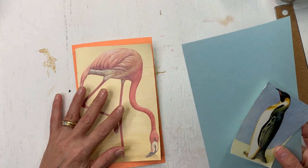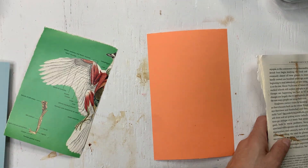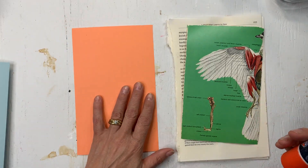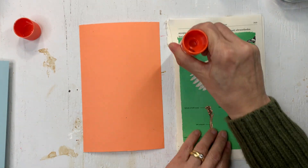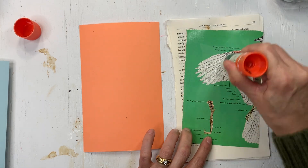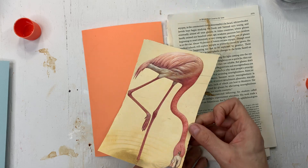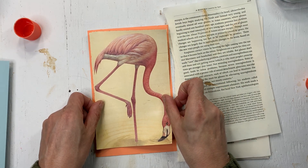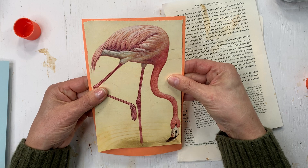Maybe let's start with the penguin because I think that would be the faster of the two. I don't know exactly how I'm going to decorate it, but I'm going to start by gluing it onto the background and then go from there. My table is still covered in coffee from yesterday.